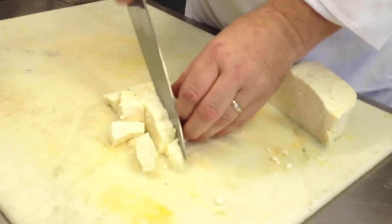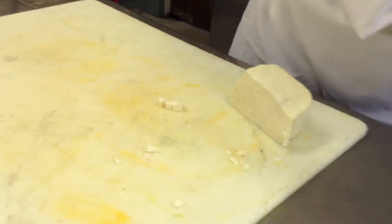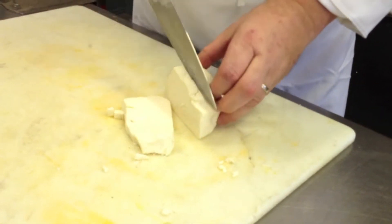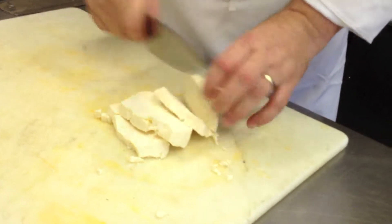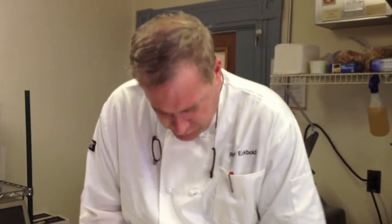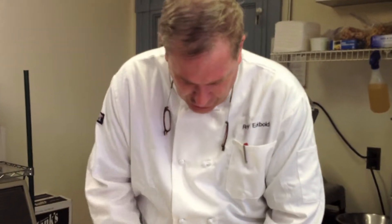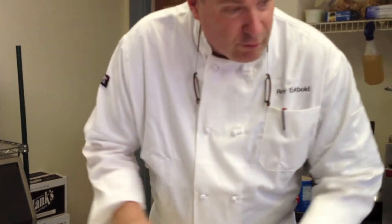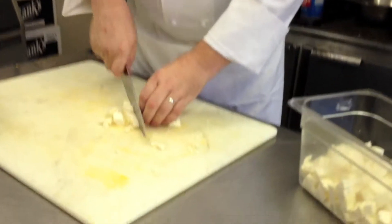I'm boiling water while I'm doing this because you're going to start with really hot water. I'm using salty water. Salted water just has a little bit of salt, but this water is like ocean water — this is salty, salty water. It just imparts a little bit of flavor to the mozzarella. When I cool it off, I'll also cool it off in salty water. I probably have a quarter cup of salt in a gallon of water.